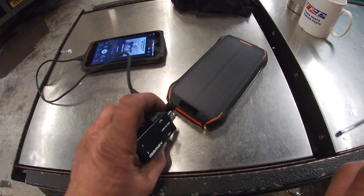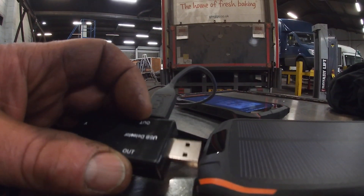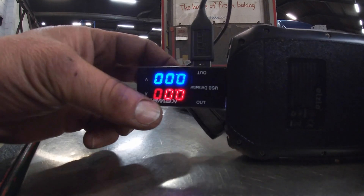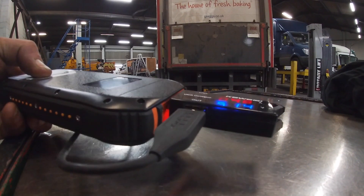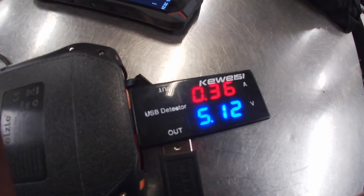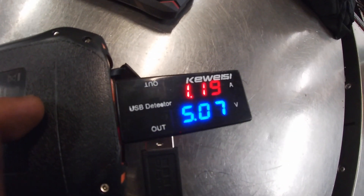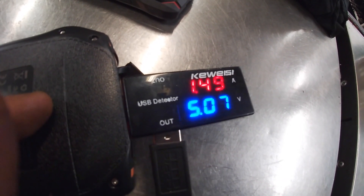It stays with me all the time. I also got — and this one's interesting — a USB charge indicator. It will tell you what voltage and what amperage is being drawn out of a USB socket. I got this because I wasn't sure what the hell was going on with my plug boards. This will give you an indication of how many volts and how much amperage is being drawn. So my mobile is flat, and it will take about 1.47 — I think it will go up to a bit more than that.